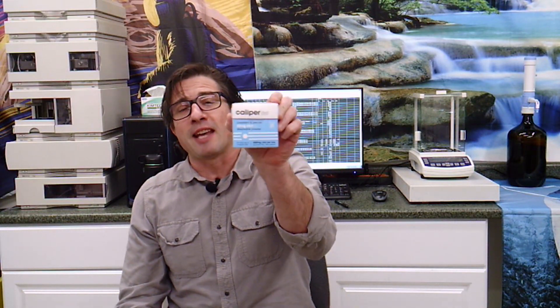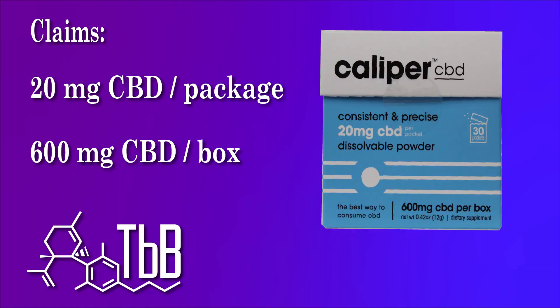Let's get to the part of the show that I think is the most fun — we're going to look at some of the test results we got today. We're looking at Caliper CBD food additive. This product is a powder, it dissolves in water, you can put it directly on food. They've made it so the palette on it has no flavor — it's inert, it won't carry its own flavor into your food. They're claiming 20 milligrams of CBD per packet.